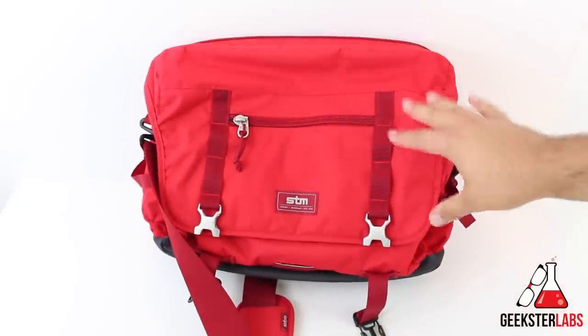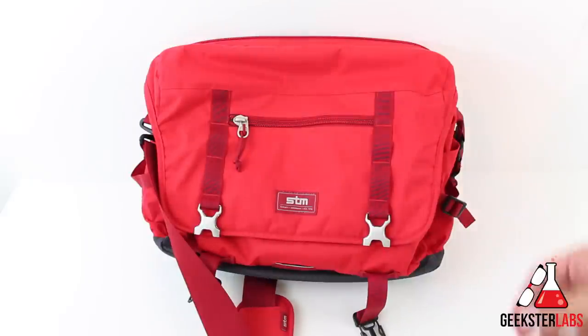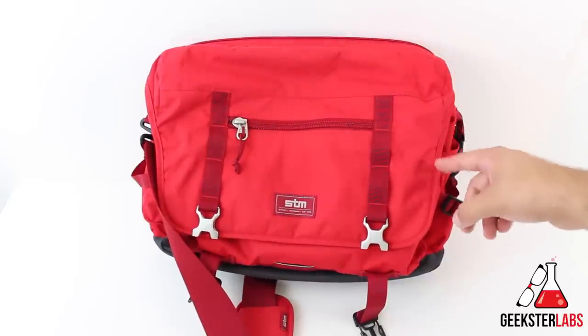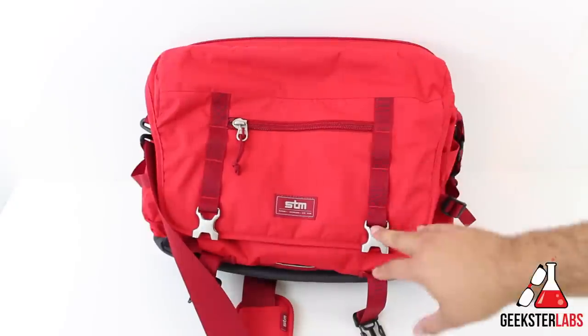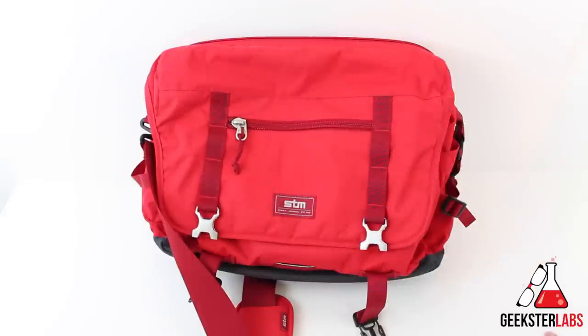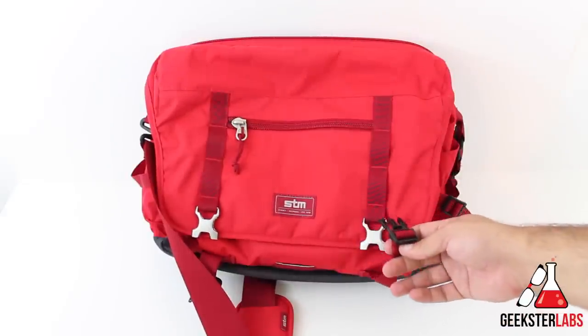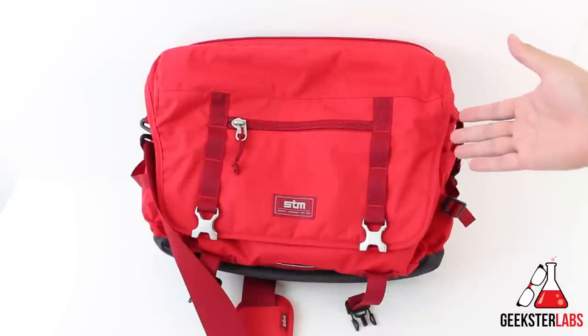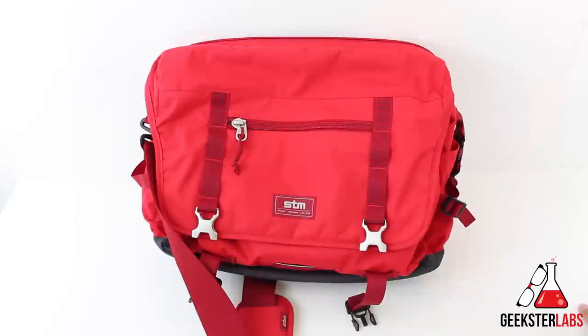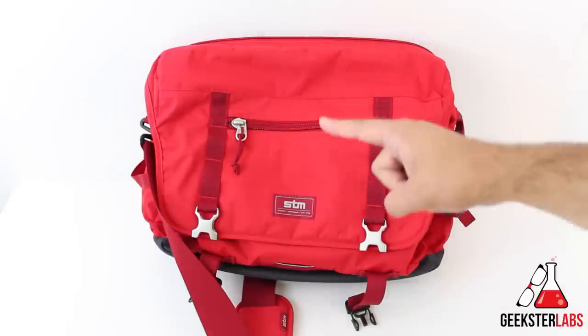Overall, a really awesome quality bag. It retails for about $130, and I'll put a purchase link in the description. If you're looking for a good quality bag you're going to keep for a really long time that's very versatile, definitely check out the Trust Bag from STM. STM does a really good job — the craftsmanship and quality on their products is great and it's all designed in Australia. We've met the guys from STM many times at CES and they're really nice. I hope you guys enjoy this video. If you have any questions post them below, give it a thumbs up if you enjoyed it, subscribe for more content, and stop by GeeksterLabs.com for the latest in tech news and video reviews.